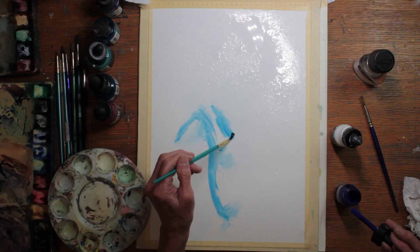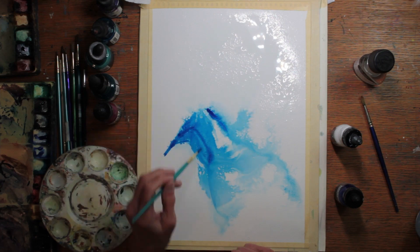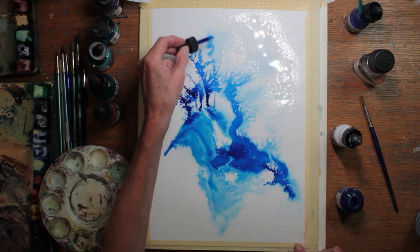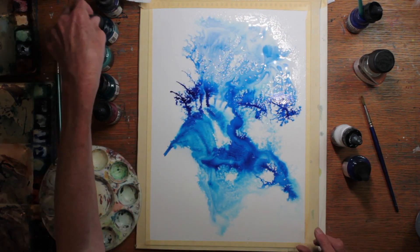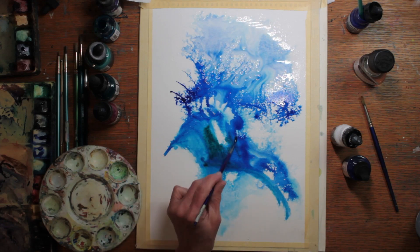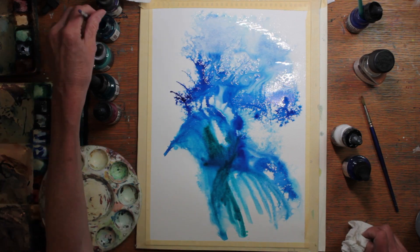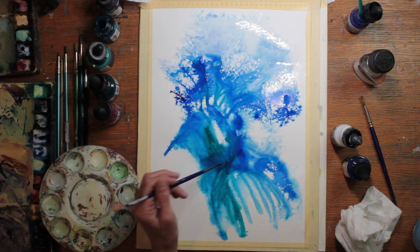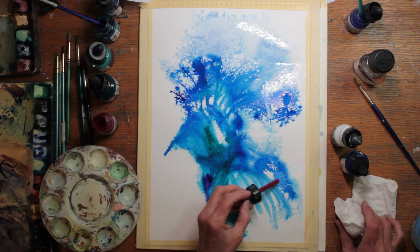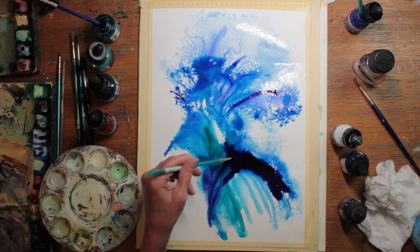I'm playing here with the beautiful, brilliant acrylic inks diluted by a lot of water. I'm going with a very rudimentary idea of a bird in silhouette. I'm using different shades of blue, turquoise, a little purple, and some green, spreading the paint around and letting it run and form its own paths and channels. The darker color is some more purple.